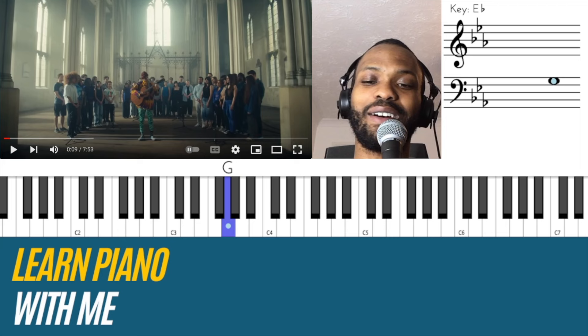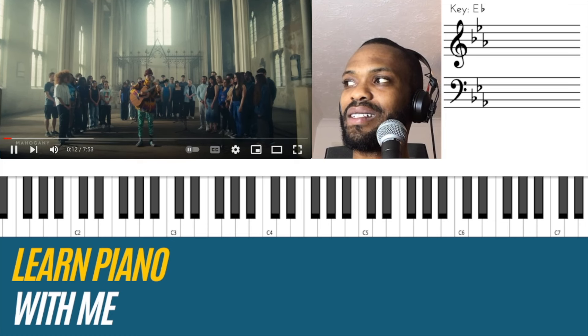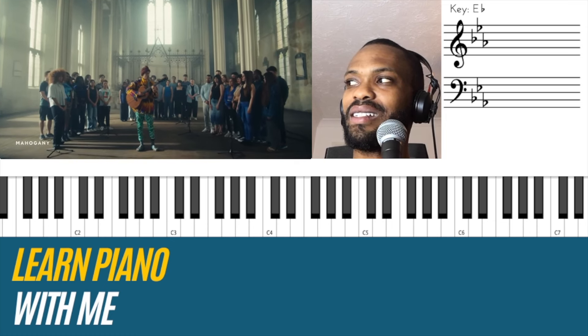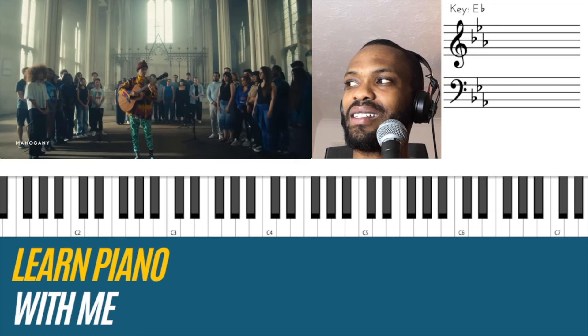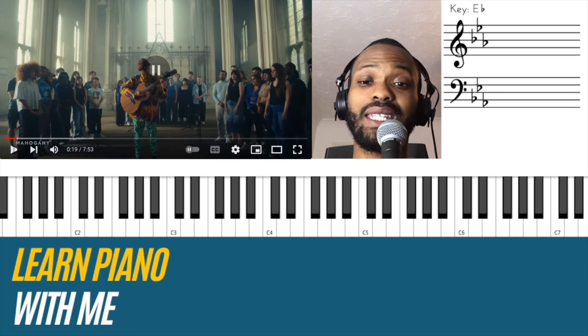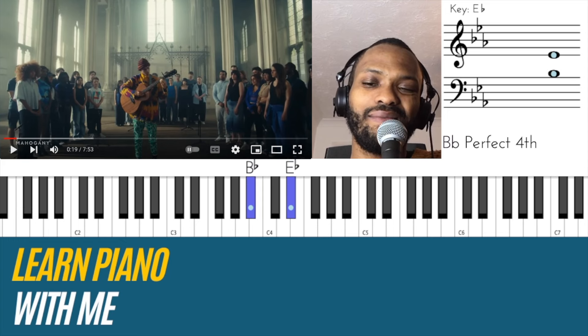I heard that on the guitar, but it's all in relation to that E flat major triad. It sounds like he's essentially just playing around with notes of the major scale of E flat, but still with that E flat as a center. So essentially all over chord one.